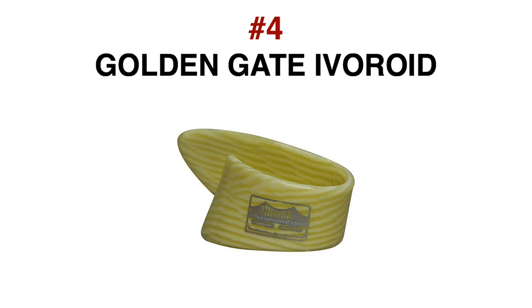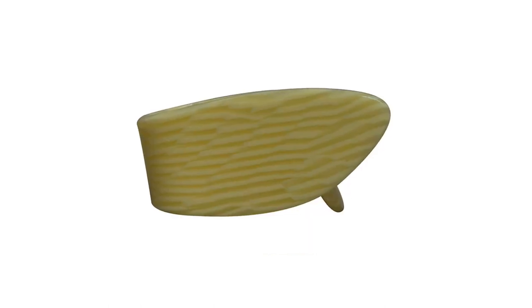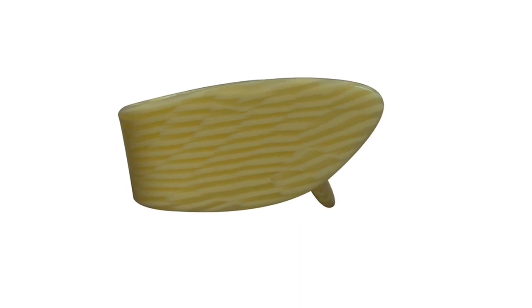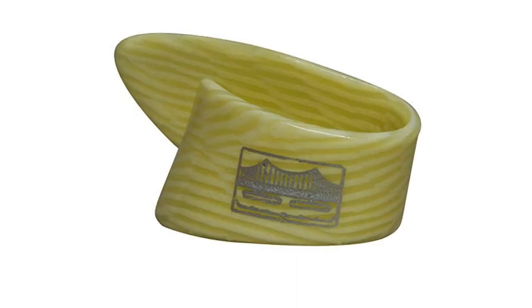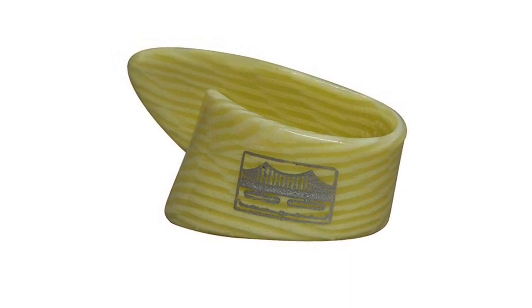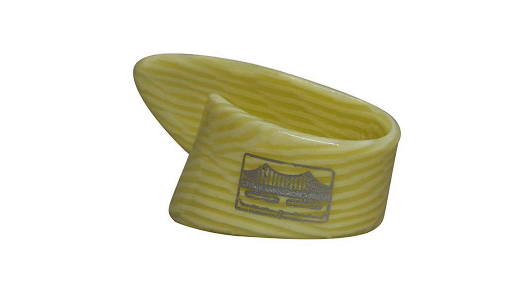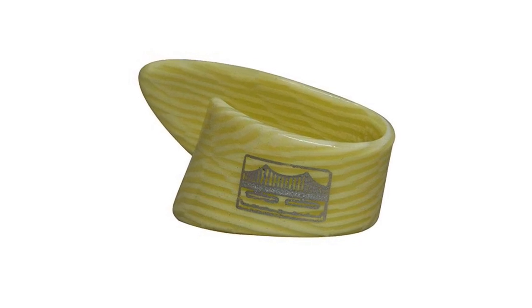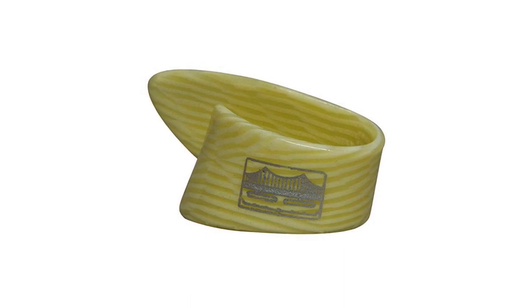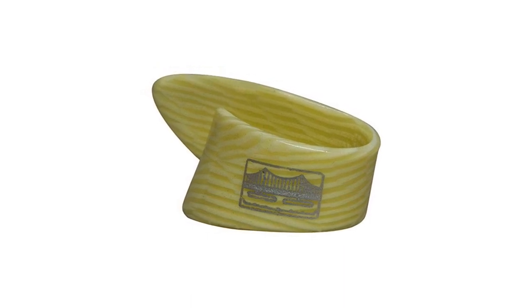Number 4: Golden Gate Ivory Thumb Picks. I'd have to say that the Golden Gate thumb picks were definitely the most comfortable to wear out of all the thumb picks that I tried. Not only are they comfortable, but they also felt the best to me when the strings were being played. The tone that comes from these is quite interesting and I'd definitely say is on the more mellow side of things. They're made from ivory and are available in small, medium and large sizes.